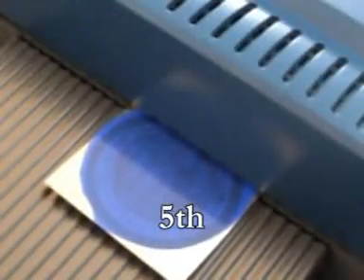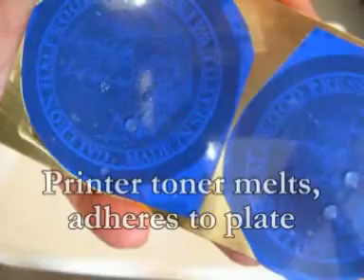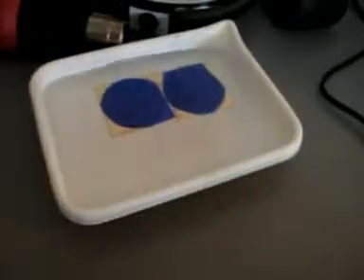That gets it hot, melting the toner. Water cooled, I peel off the backing.